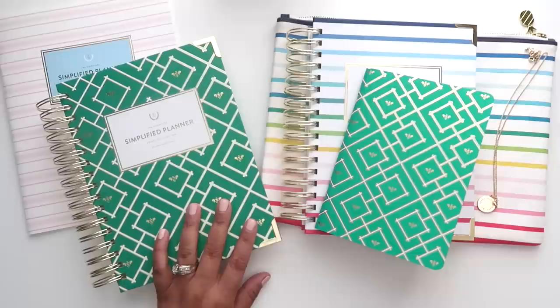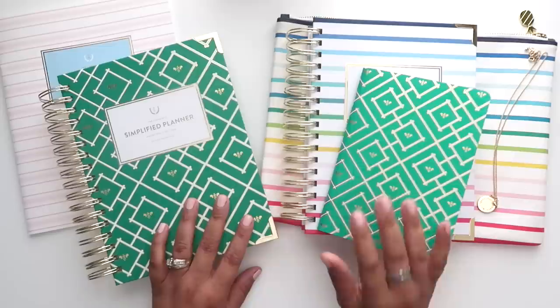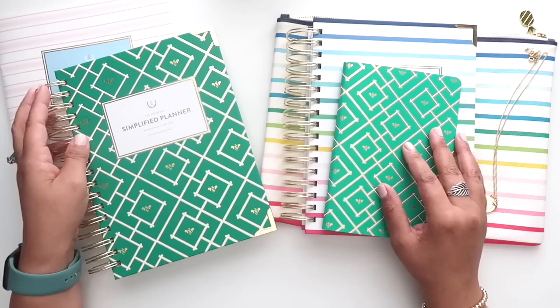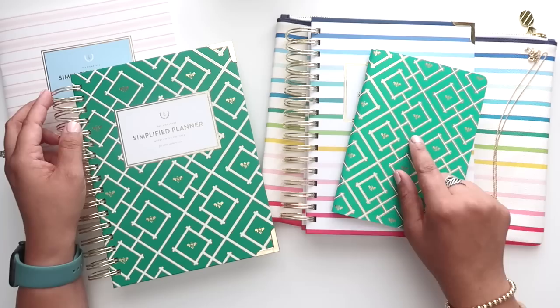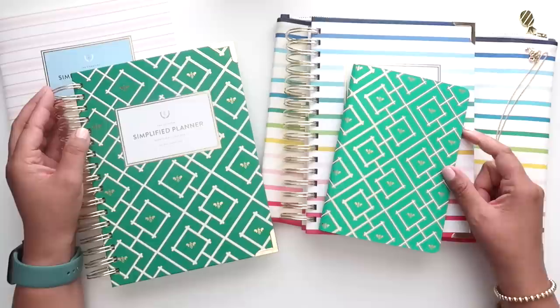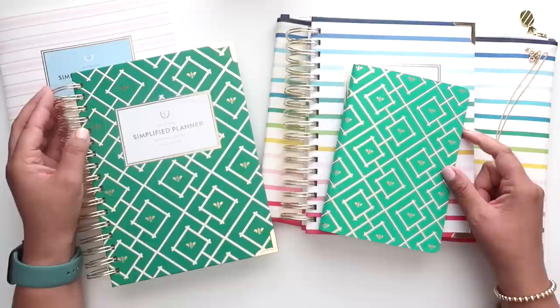That is everything from my Simplified Planner launch order. I'm really excited to see all of these new colors and patterns they're offering this year. Emily Ley is a brand I have absolutely loved supporting throughout the years, so if you're interested in trying them out, I highly recommend checking them out. If you have any questions about any of the items mentioned today, feel free to comment below. If you enjoyed today's video, please give it a thumbs up, subscribe if you haven't already, and make sure your notifications are on. Thank you so much for joining me — I'll see you in my next video!